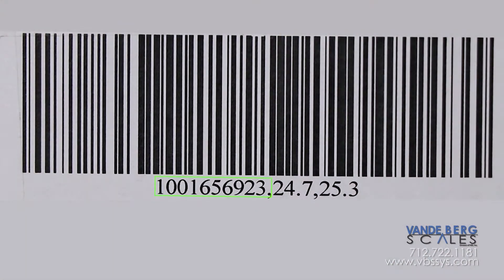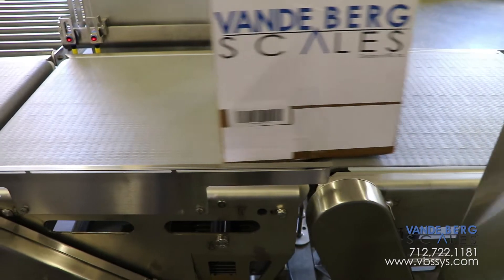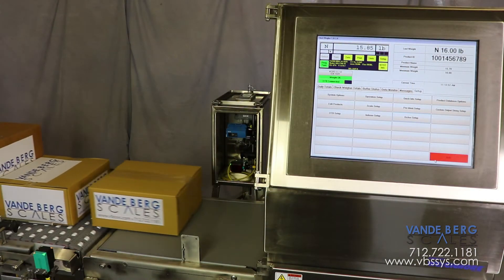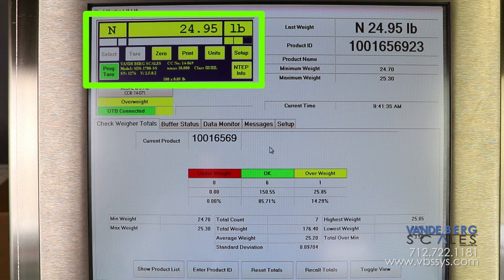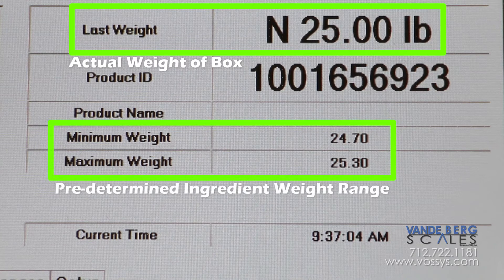The barcode contains the product ID along with the weight range for each box. The barcode information is sent immediately to the controller. The conveyor scale weighs each box and also sends the weight information to the controller. The actual weight of the box is quickly compared with the barcode information to determine if the box is within the proper weight range.